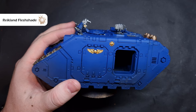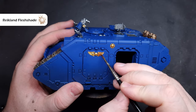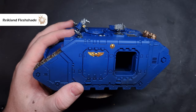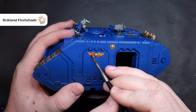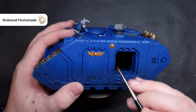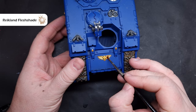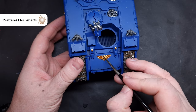Shading the gold is really really simple - we're going to take some Reikland Flesh Shade and just wash this over the gold areas. It's really important that we don't flood them too much, because it can look ugly and it can do the same thing as the black with the Null Oil where you get too much in one area and it just blisters up a little bit as it dries, leaving you with an unseemly lumpy bumpy bit on the model.